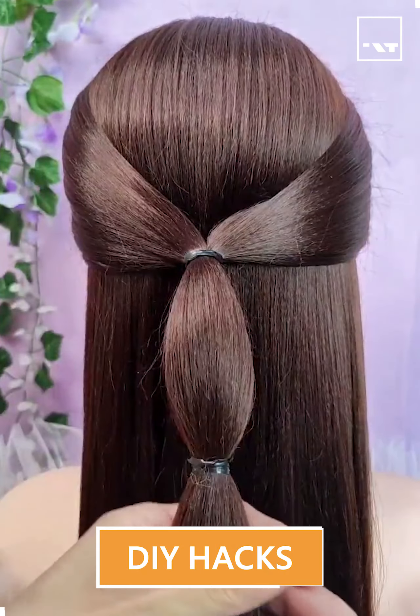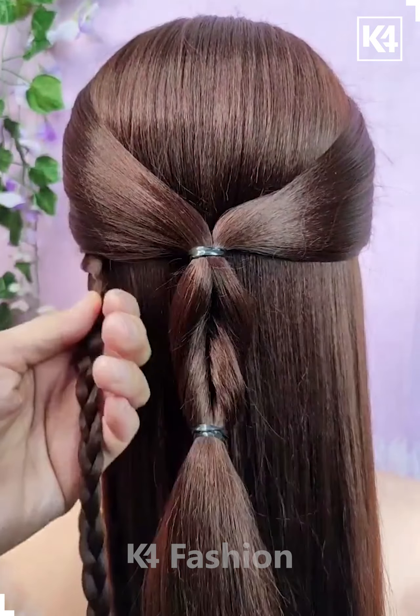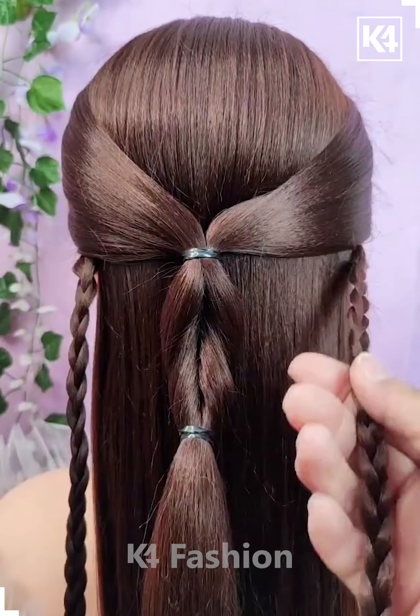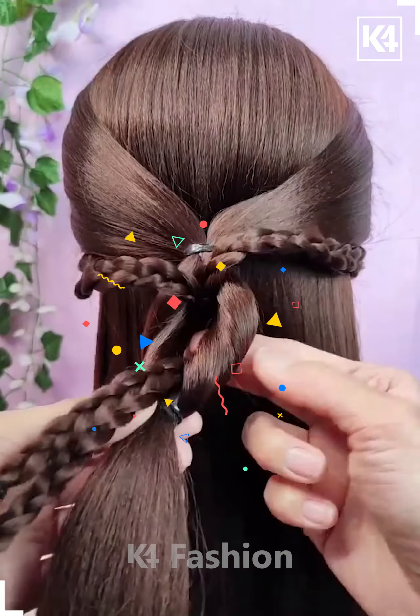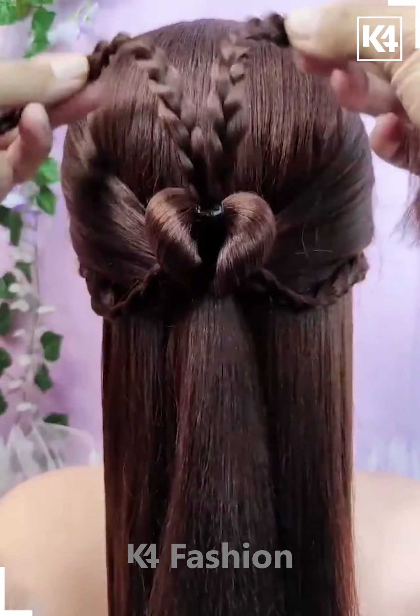Hello everyone! Start off by taking two sections of hair from the left and the right side from the front. Tie it up at the back, add a rubber band in the middle, and then twist the bottom portion of the hair in on itself. Then take two sections from the side and braid them. Add these two braids through the middle intersection and make it a heart shape.